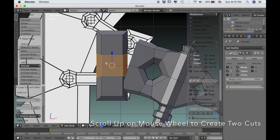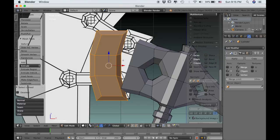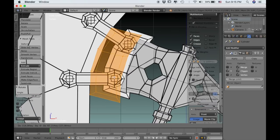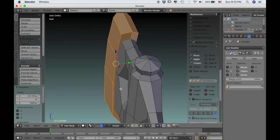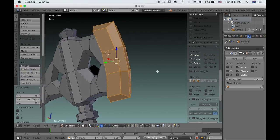Now I'm going to use Ctrl-R and scroll up on the mouse wheel to create two edge loops. I can pull those forward on the X axis to create that bow shape, and now rotate the whole piece and try to line it up with the reference image. It might not be exact — it's kind of difficult to line this piece up perfectly with the reference image, but just get it close.